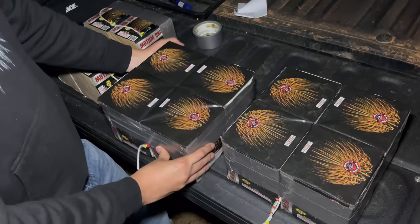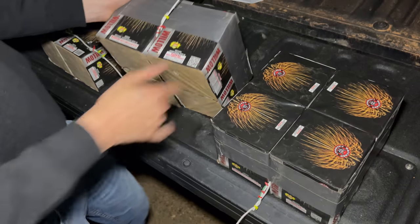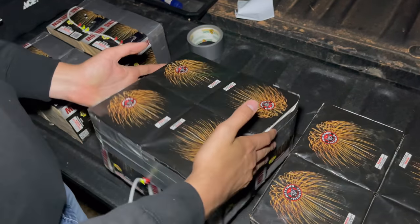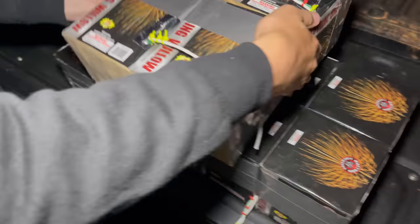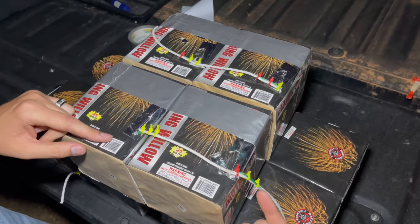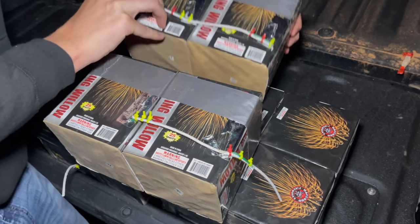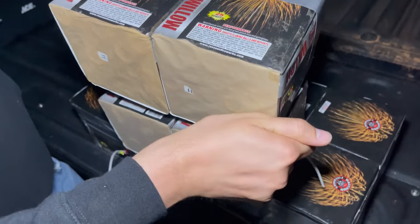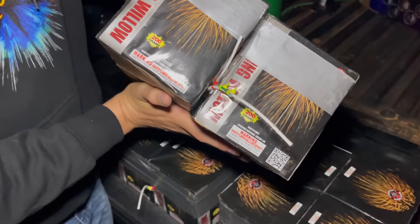Each one of these quad cakes is going to be a hundred shots, because each cake is 25 shots. We've only got one fuse going into the quad cake like that, and it's going to fire all four at the same time. We fuse one this way, making sure the fuse is going the same way as the green leader fuse. Then we flip the next one and duct tape them together, and you've got your compound quad cake.